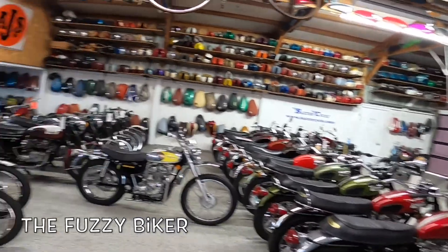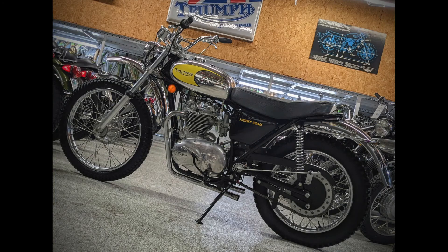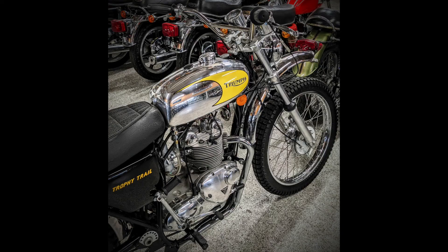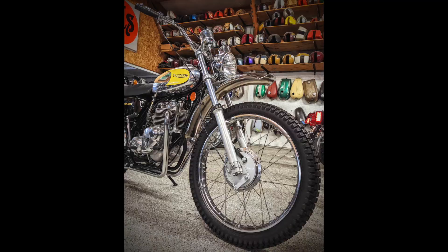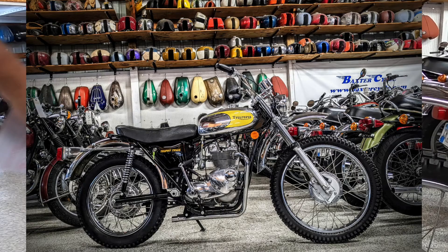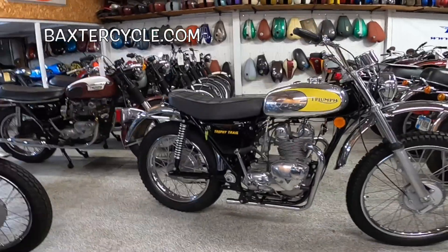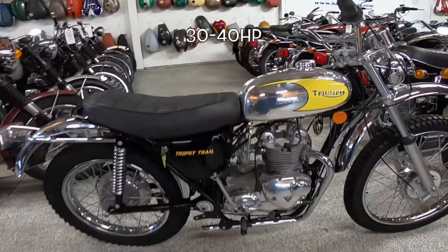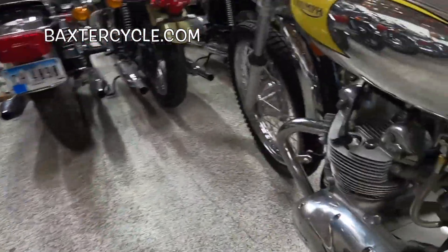Howdy y'all, Fuzzy Biker here. Welcome to Throwback Thursday. We're in the magic back room of Baxter Cycle where all the vintage British motorcycles are. Look what we've got today — that is a 1973 Triumph Trophy Trail. Absolutely gorgeous bike: 490cc parallel twin, four-speed transmission, putting out about 30 horsepower with overhead valves.